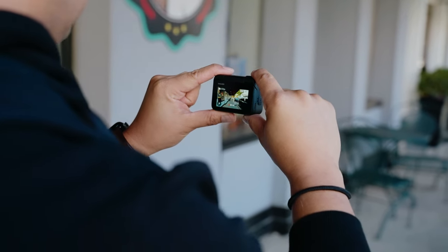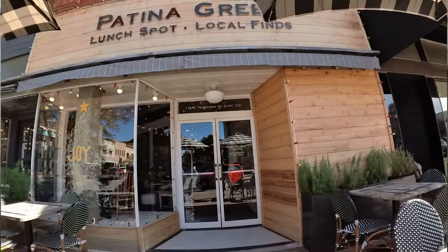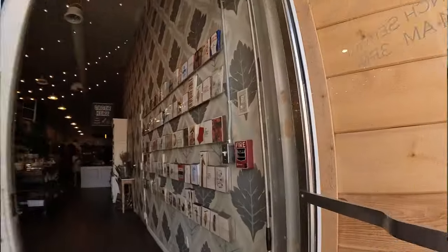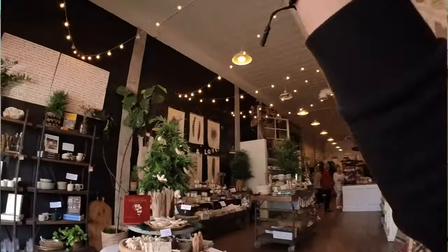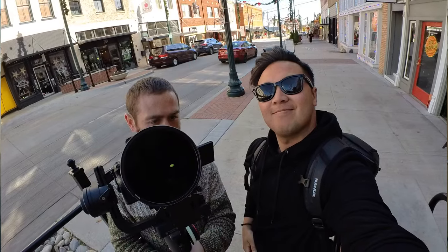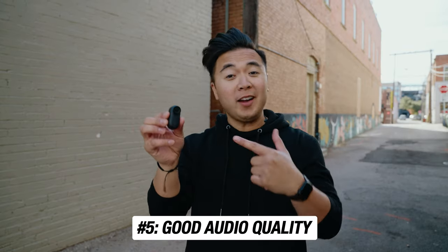I'm filming a time lapse by the way. Another reason why you should get the Insta360 GO 3 is the video quality. It doesn't shoot 4K — it shoots 2.7K video — but that's totally okay. I think 2.7K is plenty fine for most people. These shots were filmed with the Insta360 GO 3 in 2.7K resolution. The next reason is the audio — there's a mic on the top and bottom of the camera.